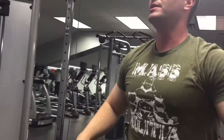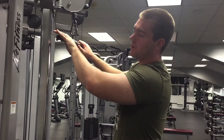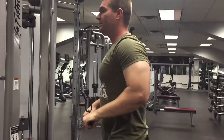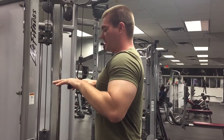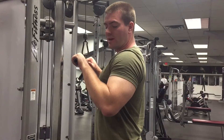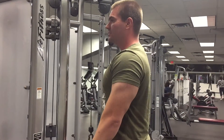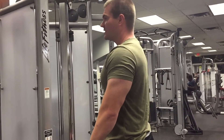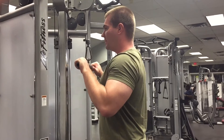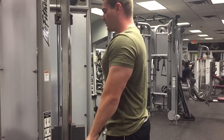You're going to come into some straight bar pushdowns. You're going to grip all the way at the end, put your pinkies as far out as you can, and bring it down, keeping your elbows in nice and tight. Just like the other exercise, you're going to come all the way up, get that tricep stretch, push straight down, squeeze at the bottom. All the way up, feel that stretch, straight down, squeeze at the bottom. You're going to do 15 of these as well.